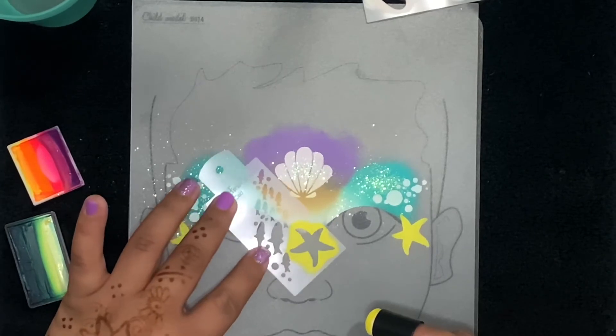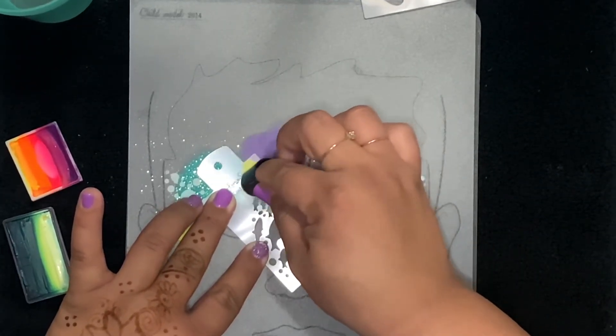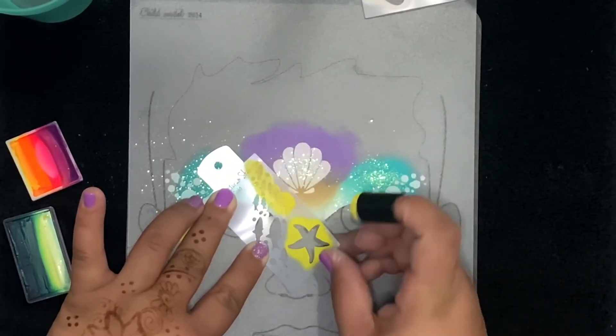Now I went ahead and took the starfish stencil and we're going to add a little bit of these fishes — a school of fish here on both sides of the shell.